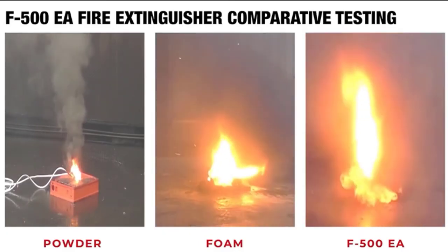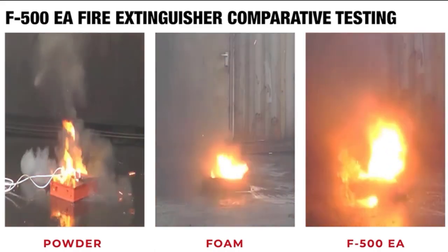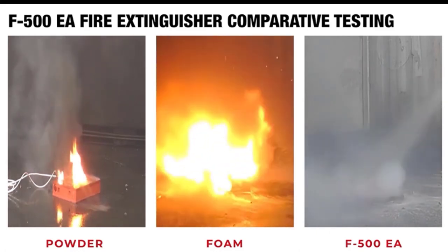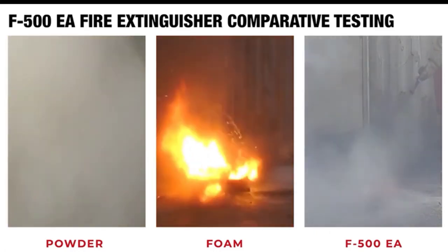When compared to other agent types, none perform quite like the F500 EA, and that is why we are proud to offer you the opportunity to cover yourself against lithium-ion battery fires.